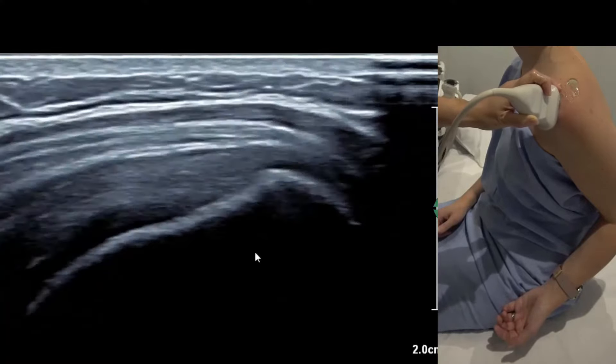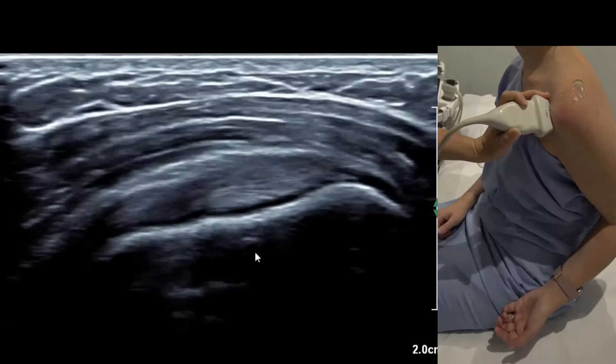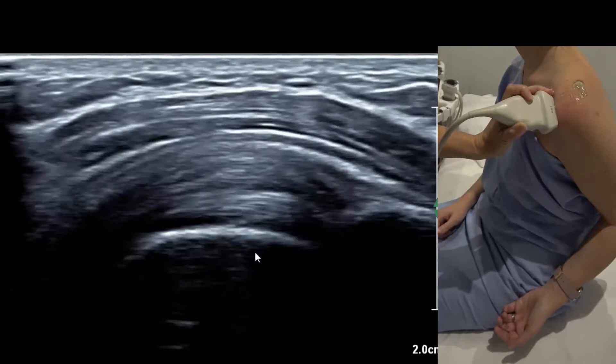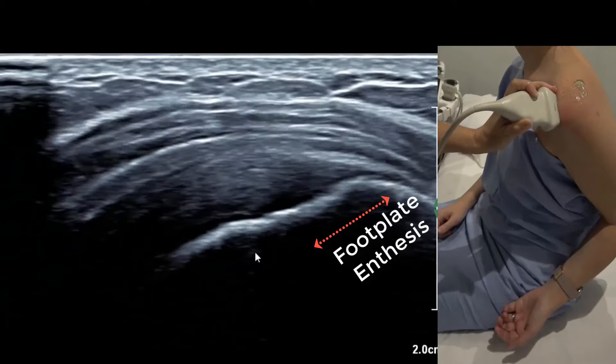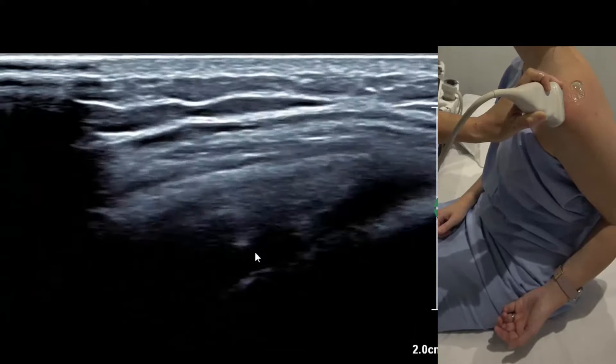Lining up on the biceps only works for the supraspinatus longitudinal view. Here's the rainbow again — move back: supraspinatus anterior, mid, posterior, and then too far and that's infraspinatus.